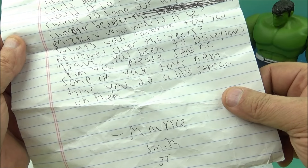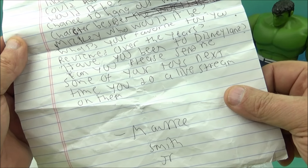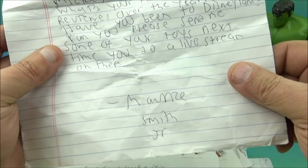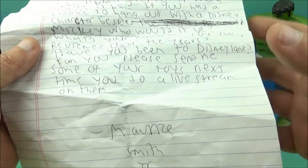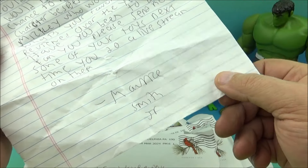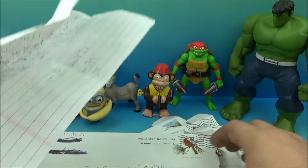'Have you been to Disneyland?' Yes, I have — many years ago, and I'm going to get there again in the future. 'Can you please send me some of your toys next time you do a live stream?' Well, when I do a live stream it's a random draw — random winners. So as long as you're there, I've got a live stream coming up soon, so stay tuned for that — you never know!